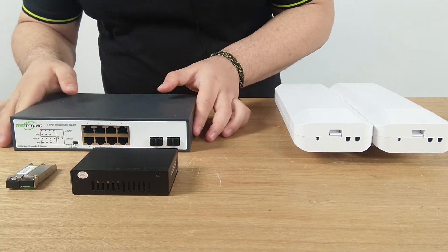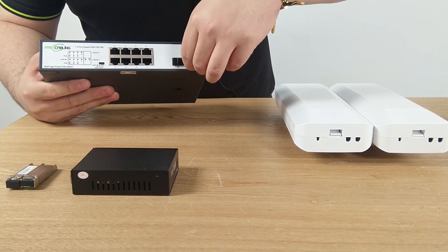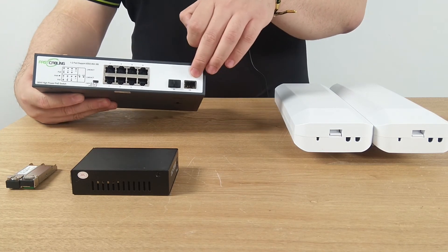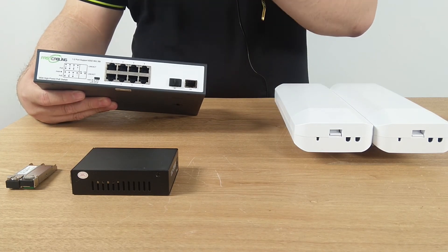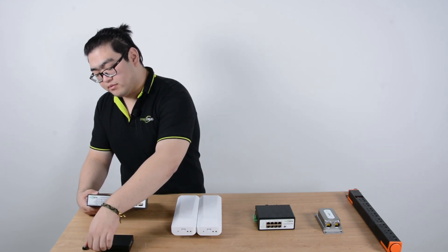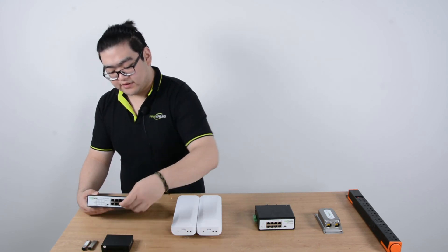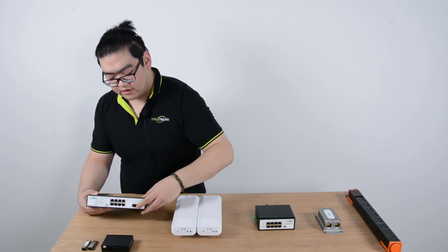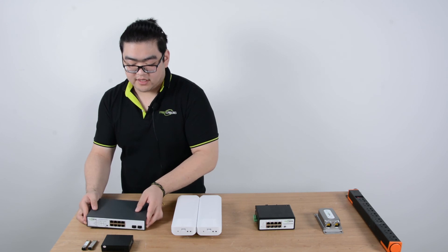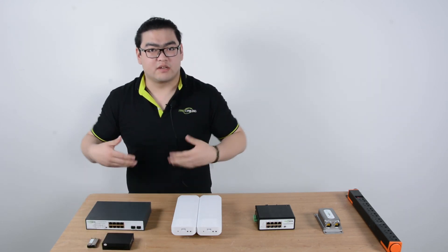Right here is a PoE switch with fiber optic integrated. As long as you see those two pluggable ports, it means there is a media converter inside. All we need is another small form-factor pluggable — plug it in — and on the other side, the same, and we can successfully complete this connection.